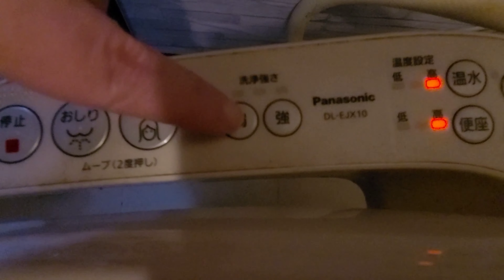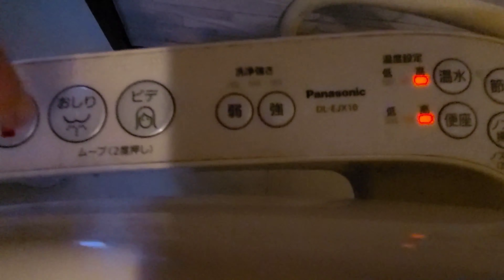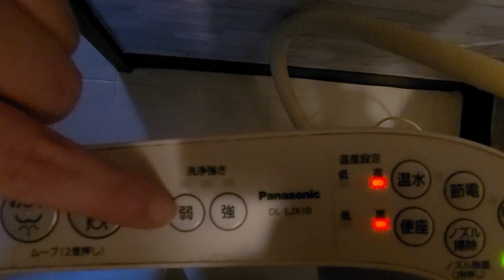This is the strength control. If you hit it once you get a moderate spray, and each press makes it stronger. Do you see that? That's stronger. That's lethal.